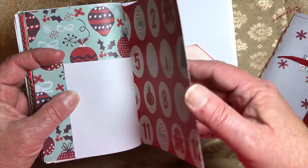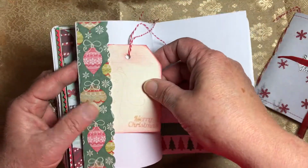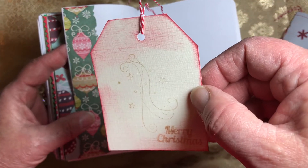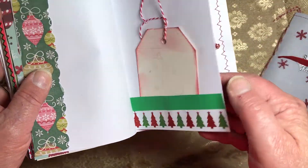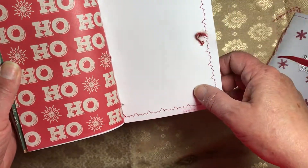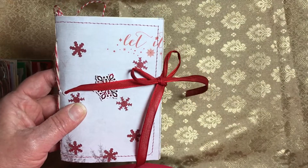Lots of places for photos or whatever, and there's another tuck spot. There's a tag that says 'Merry Christmas' with that same wispy stamp on it, another little pocket with some washi. The last page is a printed page and there is the back cover.